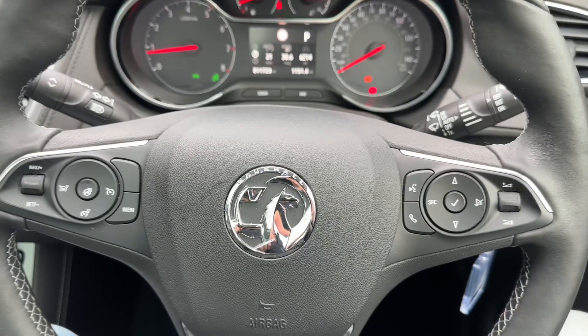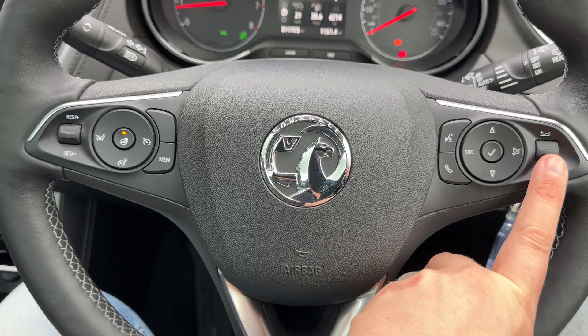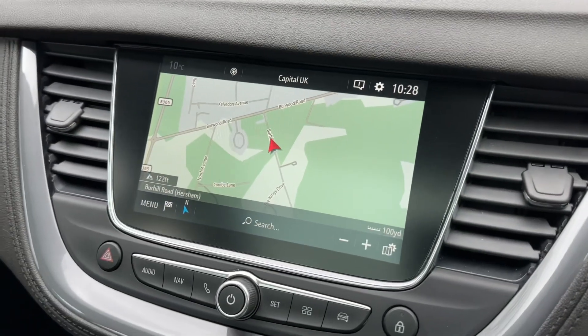Looking at the steering wheel, we have cruise control and speed limiter on the left hand side and a heated steering wheel as well. Over on the right hand side we have our stereo controls and phone controls. The phone controls can only be used after you pair the phone up to the car, which is done on the touch screen in the centre.